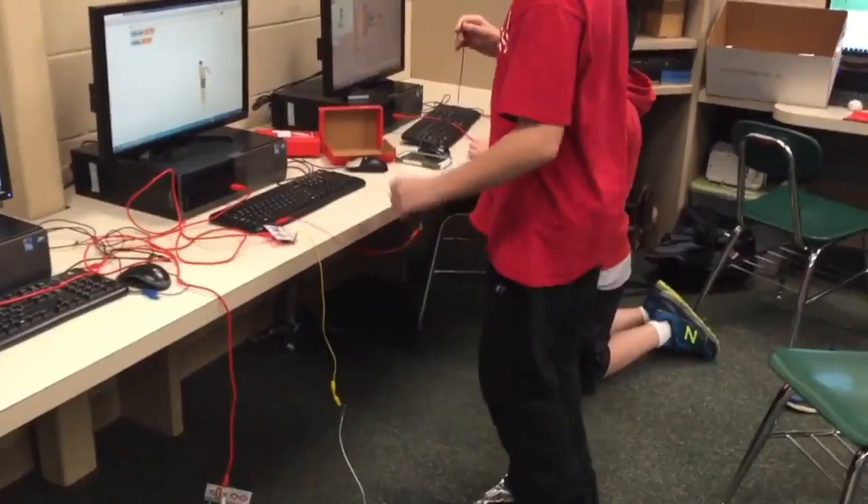In our computer class, we did a project where we designed a video game controller that promoted exercise.